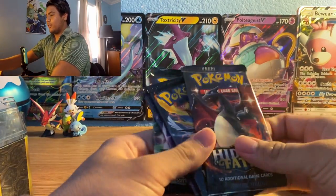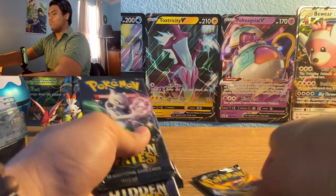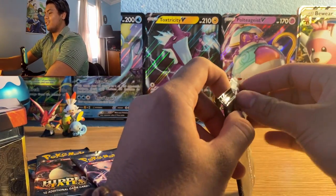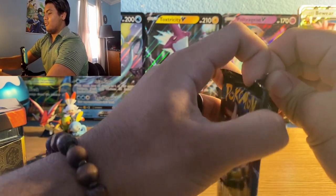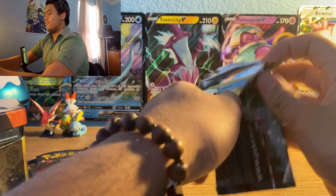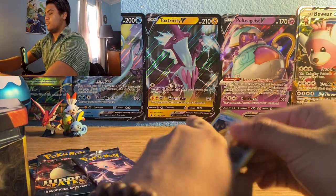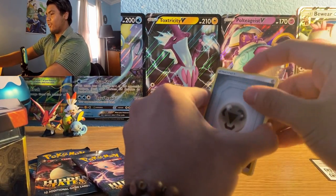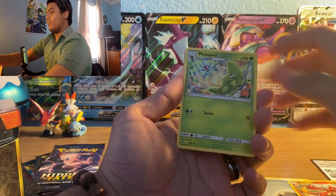Here are the contents: four packs of each kind — the Shiny Charizard, the Birds, Mew, and Mewtwo packs. Let's start off with the Mewtwo pack. I'd be using scissors but I don't want to mess up the packaging.